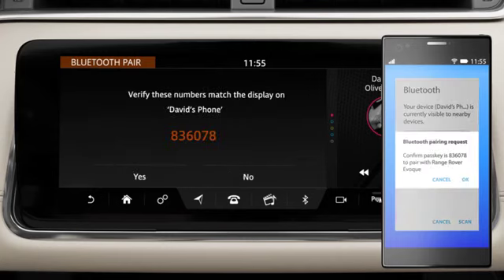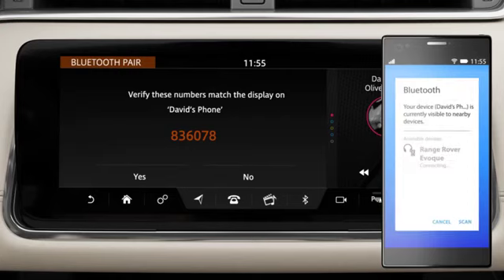A passkey may be generated for certain phone models, and a confirmation message will appear on your phone and the vehicle's touch screen. Check that the passkey on the screen matches the one on your phone, then select OK on your phone and Yes on the touch screen.